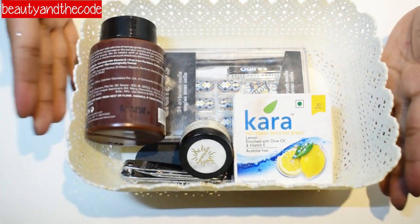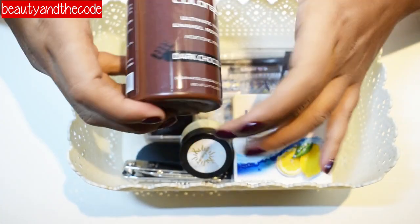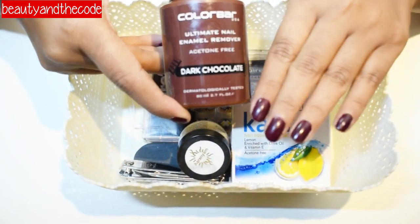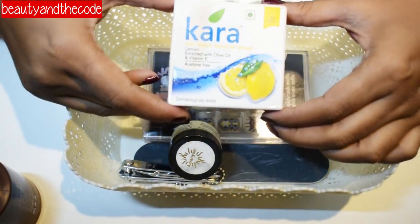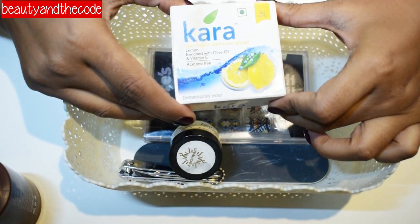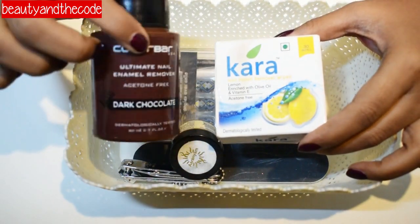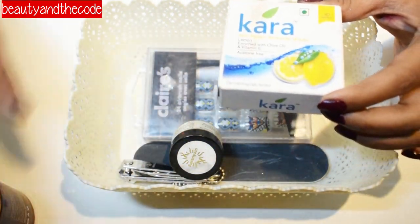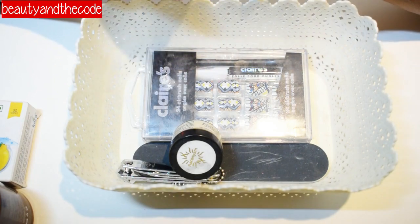These are some of the things you will need to achieve beautiful fake nails. First, you need a nail paint remover — this is an acetone-free nail paint remover by Color Bar. I'll first clean up the nail paint I already have on my nails using this. For any other cleanup I'll be using Kara nail polish remover wipes — lemon scent, also acetone-free. These are the two products I'll be using for cleaning my existing nail paint.